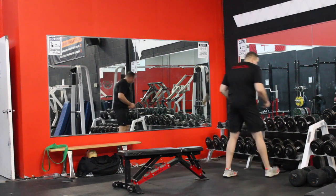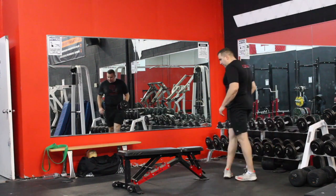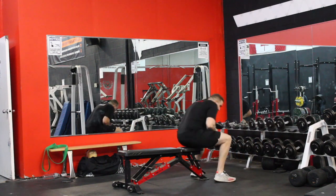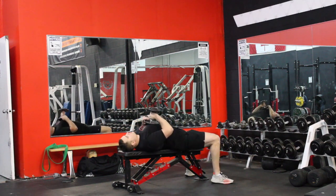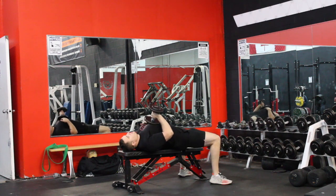We're going to grab a dumbbell. We're going to set up the way we would normally for bench press. So you're going to lie back, and you're going to pinch your shoulder blades both onto the bench as hard as you can.